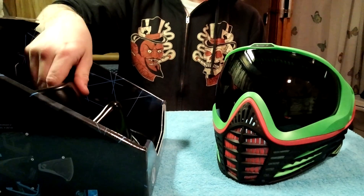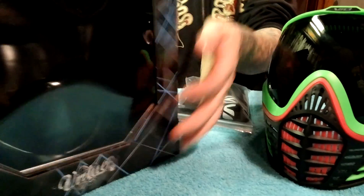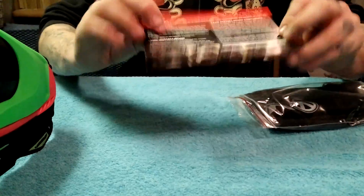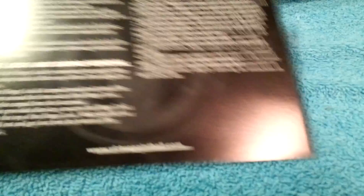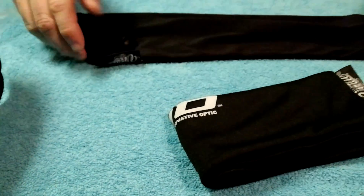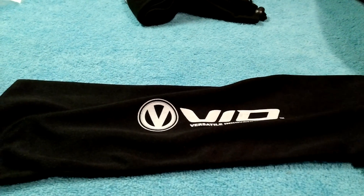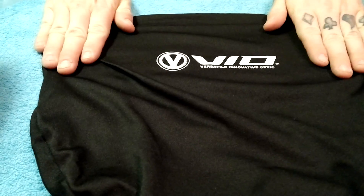Within the box, if you actually lift up the assembly that the mask comes in, you do have a little goodie bag. In the bag, you do have a little installation manual for disassembling the mask. You actually get a spare lens container made out of a very soft material so it will not scratch your lens. Then you actually get a goggle bag — same thing, very nice material, very silky. So this will not scratch your mask at all.